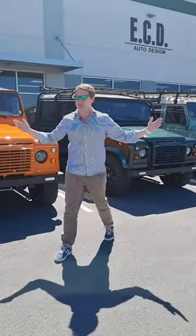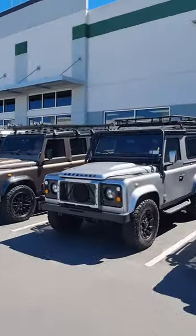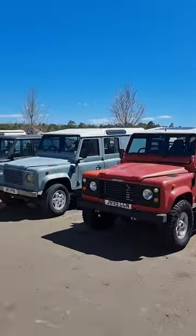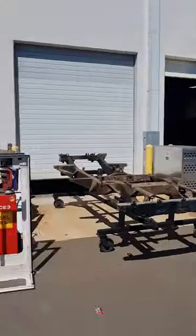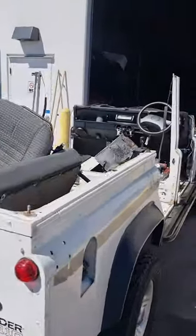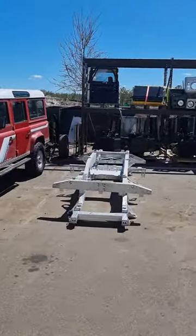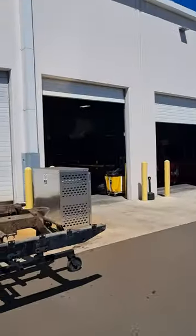Let me show you how ECD Auto Design makes the perfect Defender resto-mod here in Florida. Believe it or not, these are all brand new cars. The donor cars arrive from the UK and are then completely stripped down to the bare bones to get to the ladder frame. This then gets restored and galvanized, as you can see from the examples here, before being taken to the assembly line.